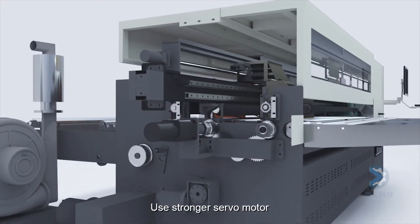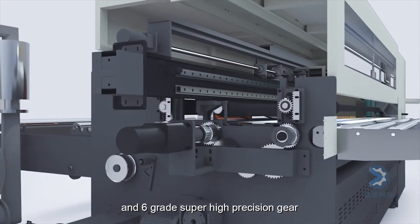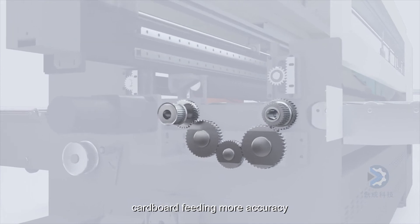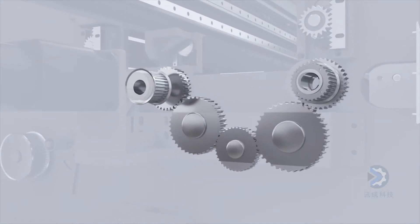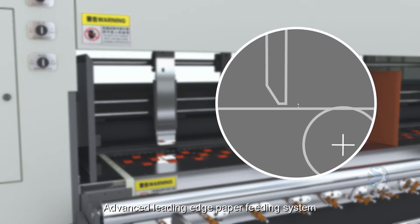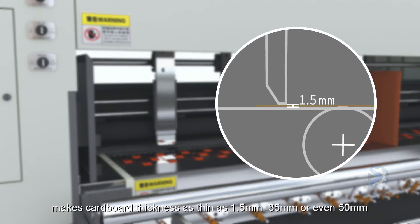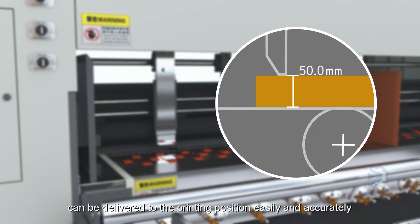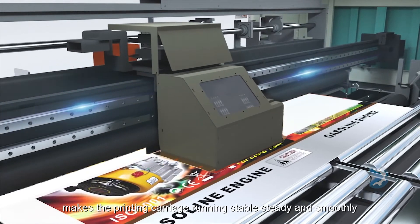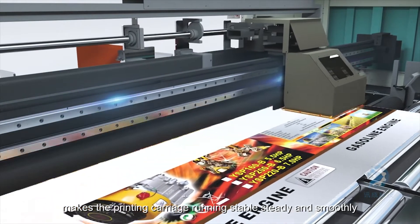Use stronger servo motor and 6th grade super high precision gear. Cardboard feeding is more accurate. Advanced leading edge paper feeding system makes cardboard thickness as thin as 1.5 mm, 35 mm or even 50 mm, can be delivered to the printing position easily and accurately. High strength, high precision guide beam makes the printing carriage running stable, steady and smoothly.